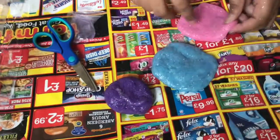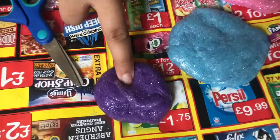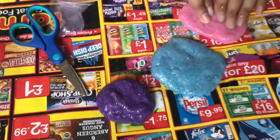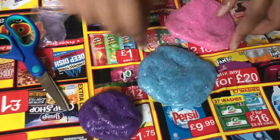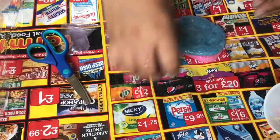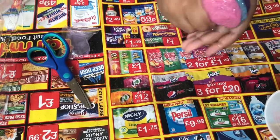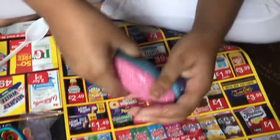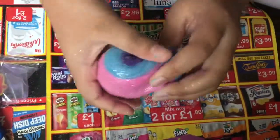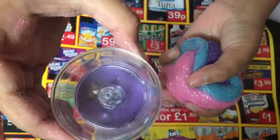These are our three sandy glittery slimes: the pink, the blue, and the purple. Now the next step is to mix them all together — so that's what we're gonna do. Just add them on top of each other, and then we're just gonna twist them and play with it until we form the galaxy kind of look that we want. Then we're gonna pop it into this LED candle.